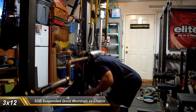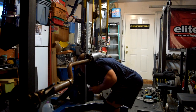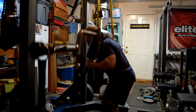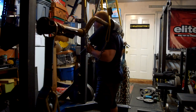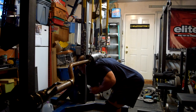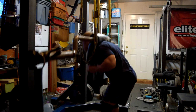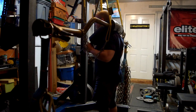And then some more suspended good mornings at the yoke bar — 3 to 12 against all the chains I had. Really just trying to work on building those hamstrings up from a hip extension perspective. Matt Smith told me that's something I probably need to work on to get my deadlift moving, and also see some benefit in my squat. So if you notice, I've been doing a lot more good mornings than I normally do. Seen good carryover so far.